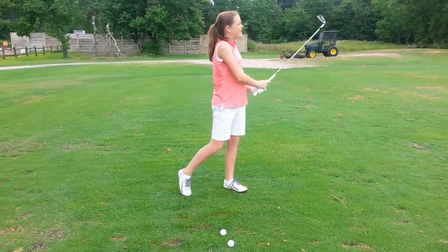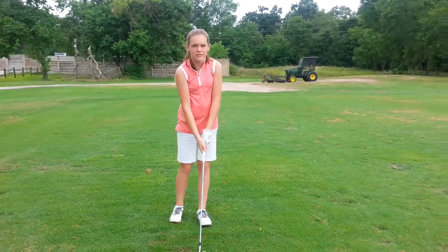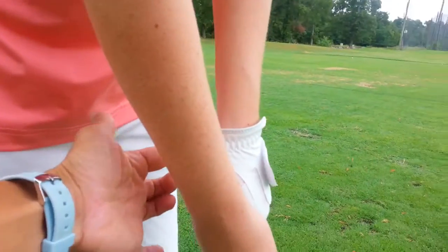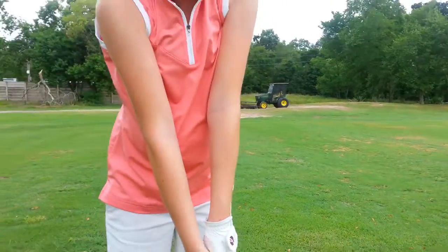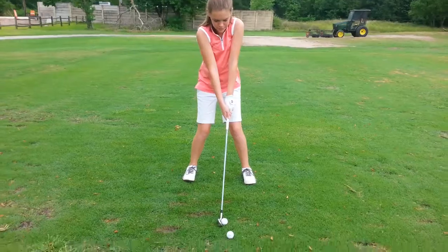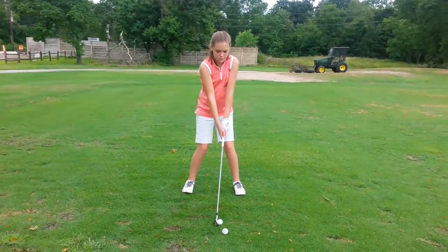We just adjusted the left hand a little bit — right on top, we got the heel pad more on top. I'm always looking at this part right here, that's gonna be on top first. Then we pulled the left thumb in to make more of a line, and we got the palm at the target, or in the lifeline.